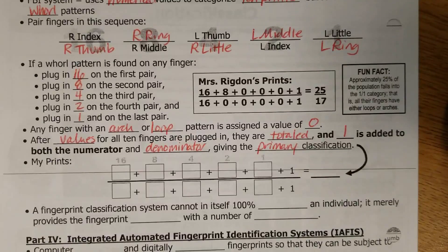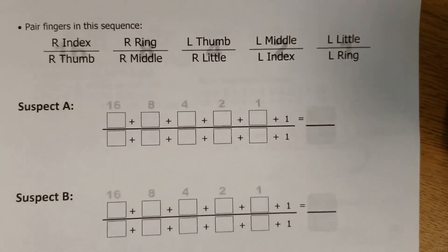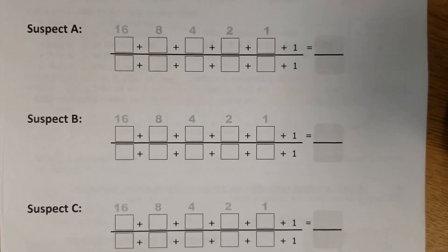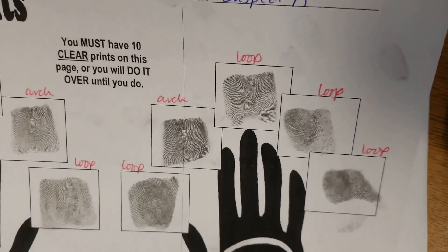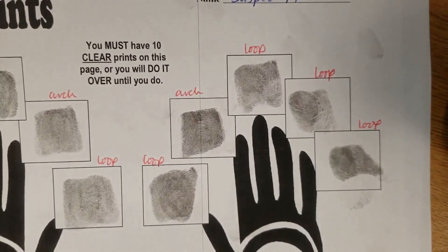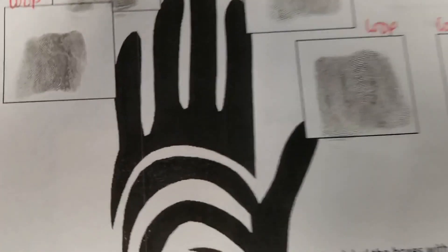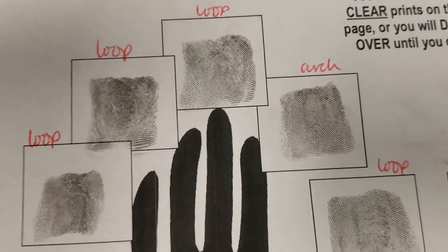Now, I have actually prepared three example suspects — Suspect A, B, and C — and we are going to together look at their prints to figure out what their primary classification is. The prints on Suspect A's sheet I have already labeled.